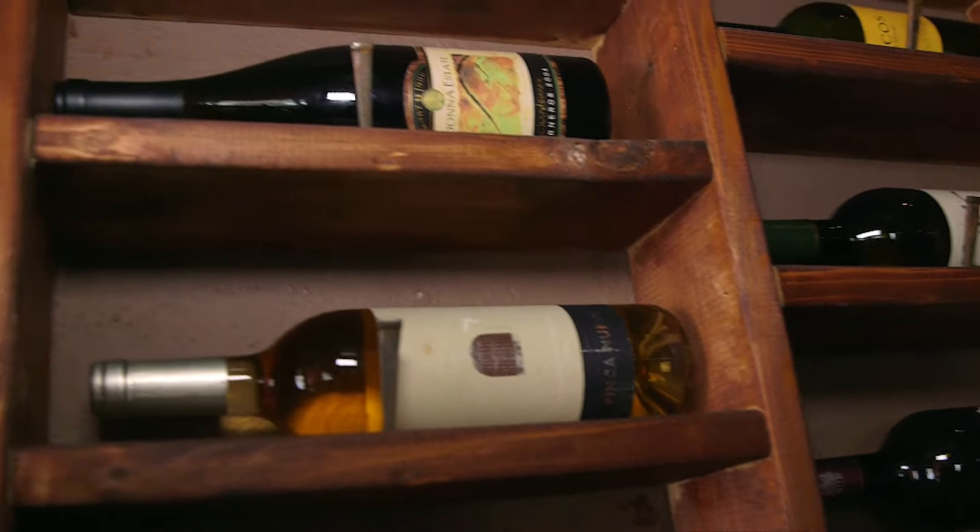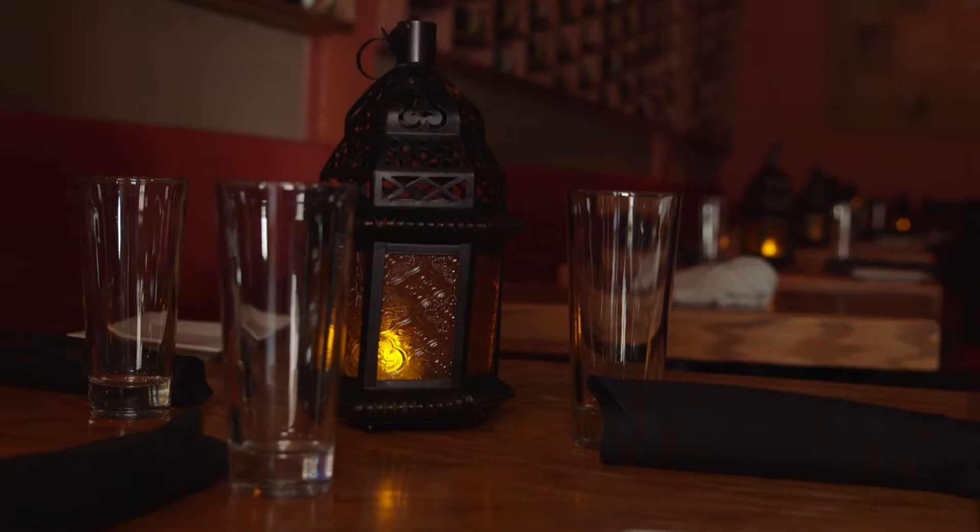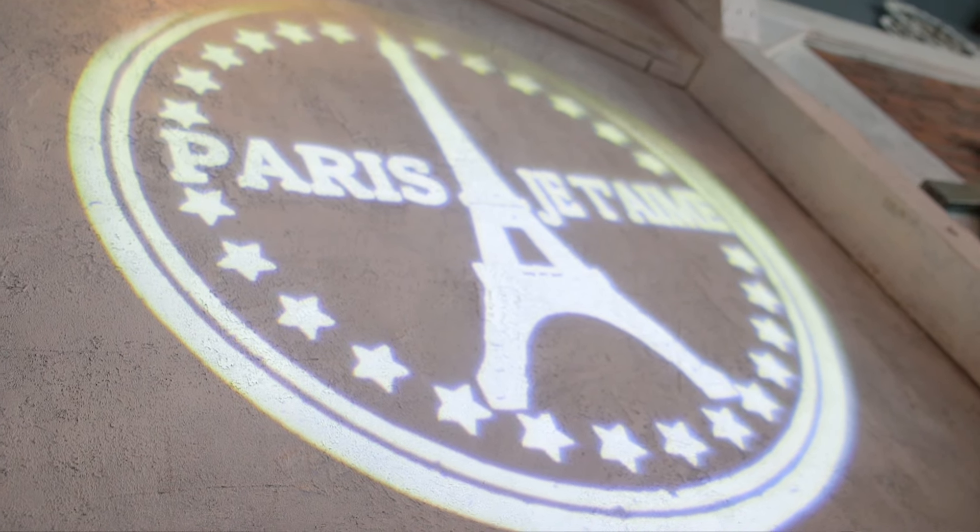It's about the whole experience — the music, the lighting, the decor, the food. What other entertainment do you have? Food is entertainment.